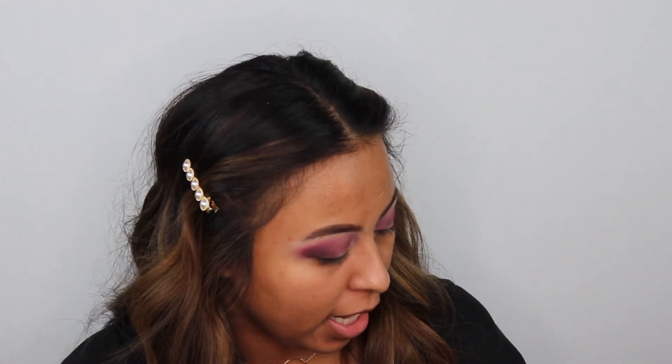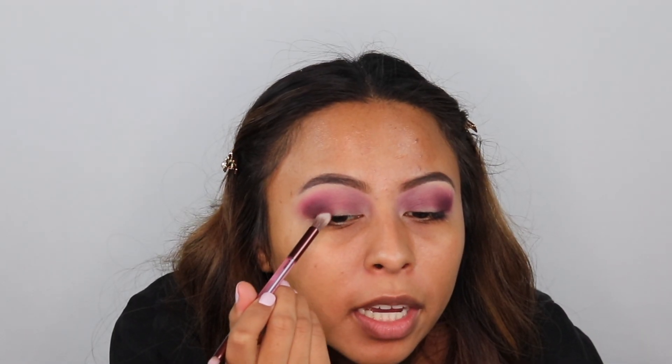I'm going in with this Naked Cherry brush into the shade Casually. I'm going to apply that on my outer corner and slowly bring it into the center of the eye.